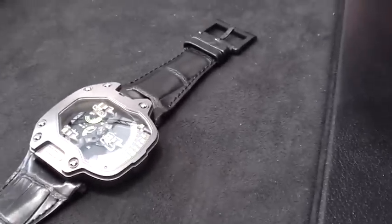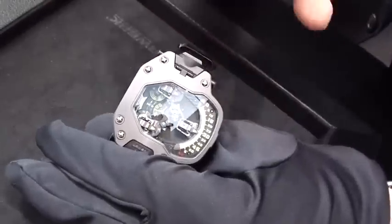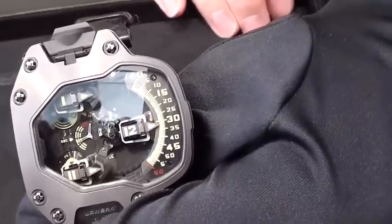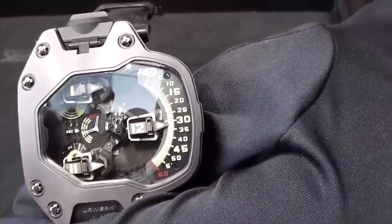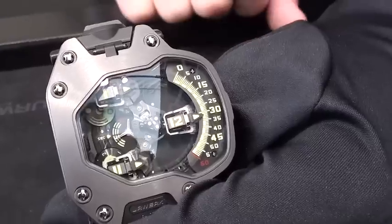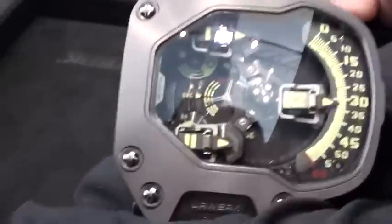Walk us through how the mechanics work. So what we have — we always like to have an easy readability of time, so here also we use a version of our cubes. We have three cubes, each of them has four sides, with the four digits for the hours.